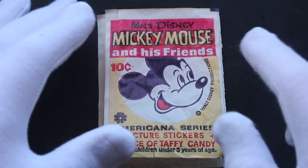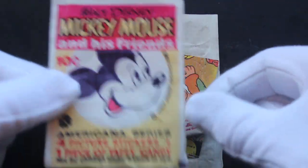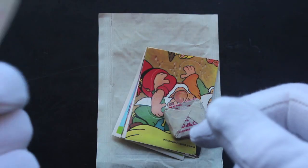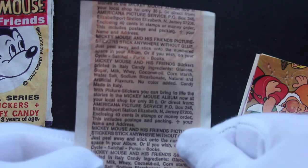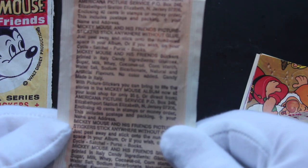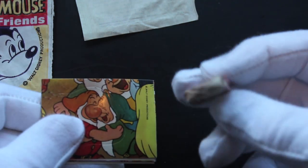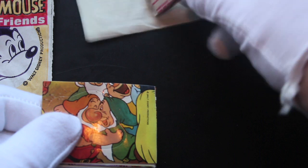Hello, it's me Trading Card Tony with another pack. We've got Mickey Mouse and Friends. This one is a bit weird because it's already open. It's very delicate — look how old it is, it's got 10 cents on the front. So you get — look at the back of that, it's so old. It's a bit different because I can't open it, obviously, because it's already opened. You get some old gum; I'm not going to eat it because I'll probably die.